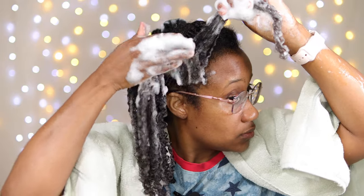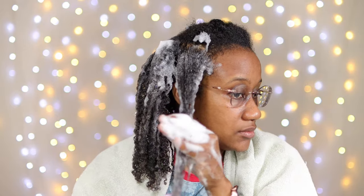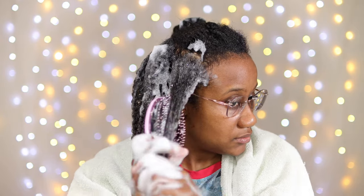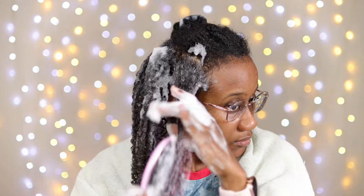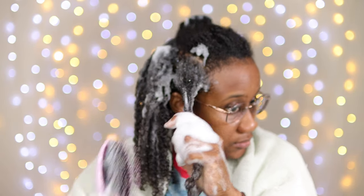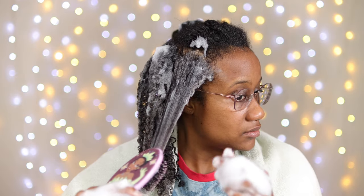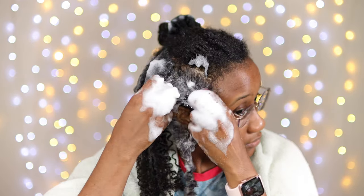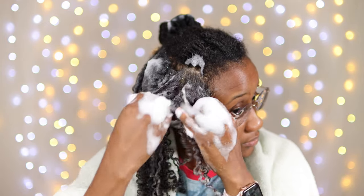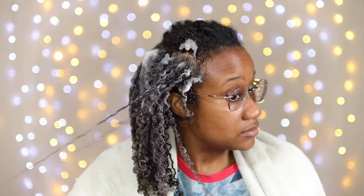When I rush doing my hair, I get crazy breakage — so I wasn't going to rush for this style. Any excess mousse I have, I'm going to use on the edges of my hair. I'm taking that wet brush and gently detangling the hair — not ripping through it, just taking it nice and slow.